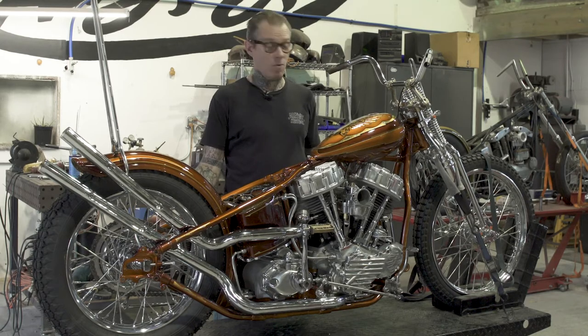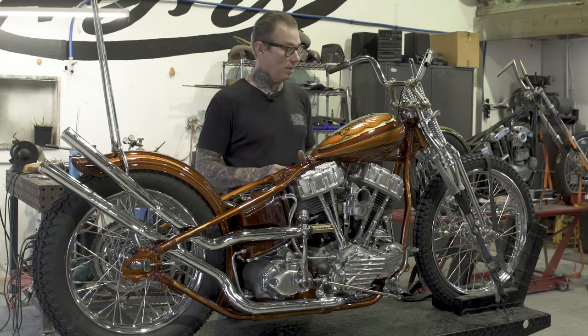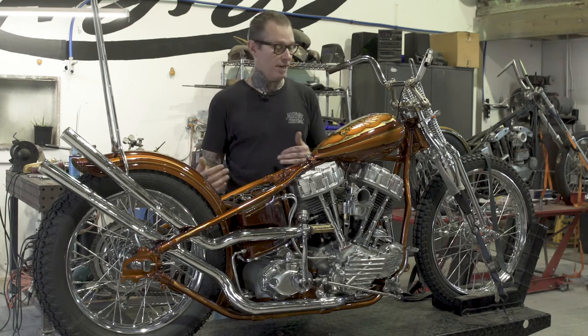Today we're going to talk about the gas tank artwork. I had a bunch of different ideas on what to do. I wanted the gas tank to be a focal part of the paint job, equally as important as the half root beer, half tangerine color scheme.